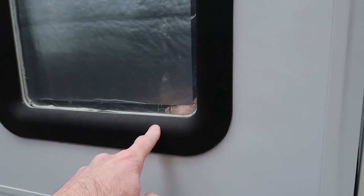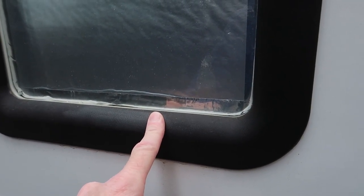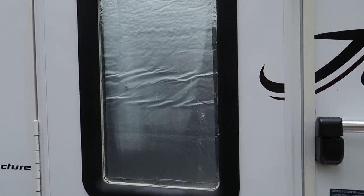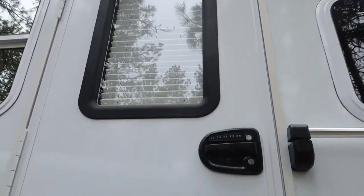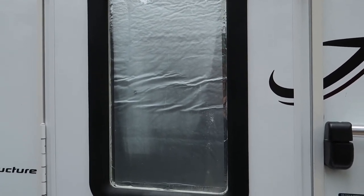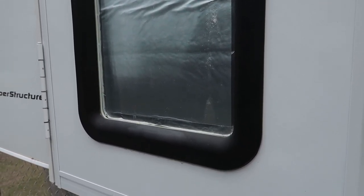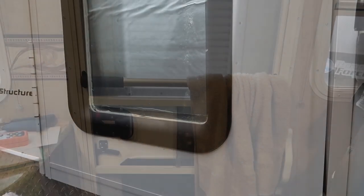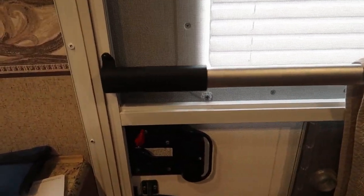Another good application of Krylon Fusion spray paint is your exterior window trim on the door. These trim pieces are black and kind of dingy and faded-looking, but I'm not going to worry about them right now. On my Arctic Fox 811 they were white, and after about two or three years of sun exposure they started to turn yellow. A friend told me about spraying white Krylon Fusion paint and it made them look brand new. I did that about three years after buying that rig — it was a 2010 model — and they still looked brand new when I sold the truck camper last year, so the paint lasted about seven years.